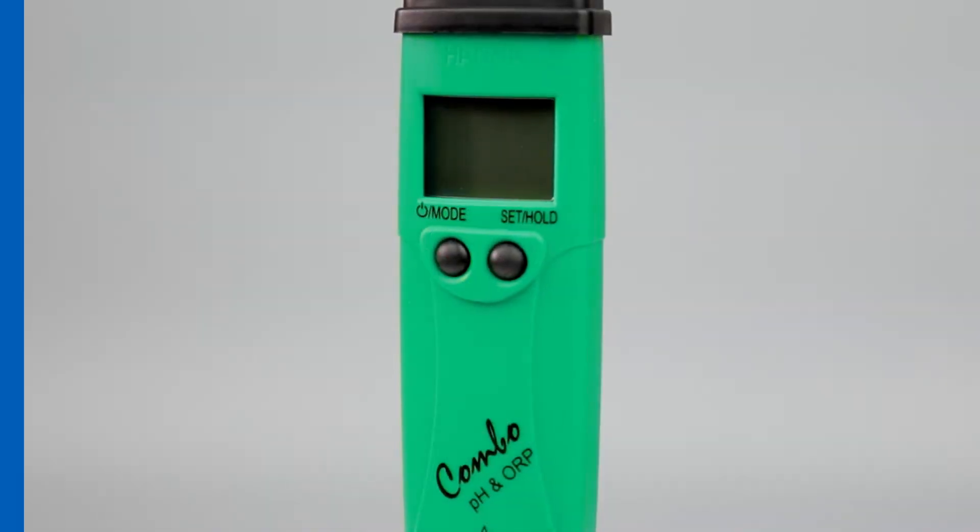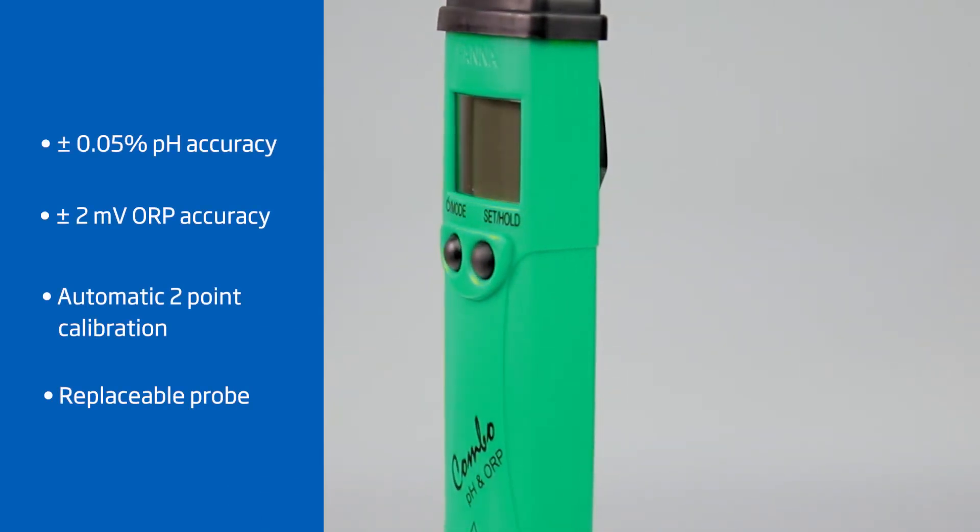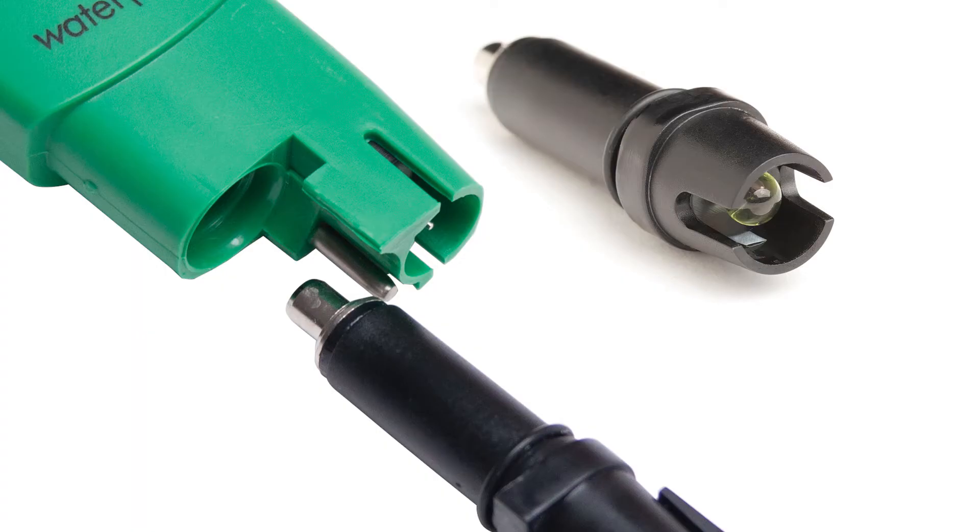It has an accuracy of plus or minus 0.05 pH, plus or minus 2 millivolt ORP, and automatic two-point calibration. The replaceable probe keeps your tester working far past any other combo tester on the market. Hanna Instruments provides you with affordable and accurate equipment to help you achieve professional results.